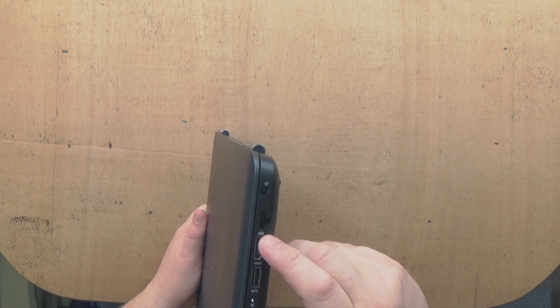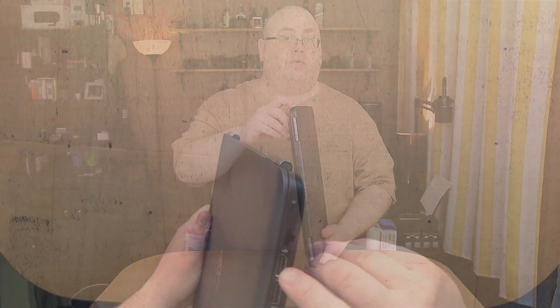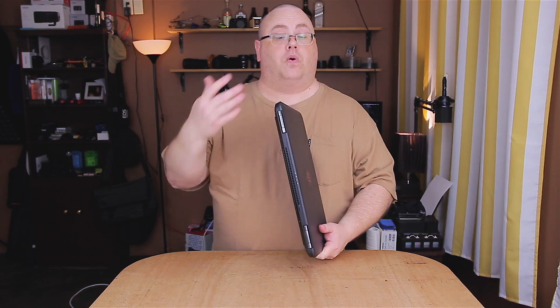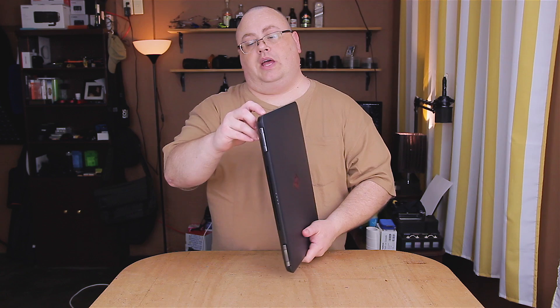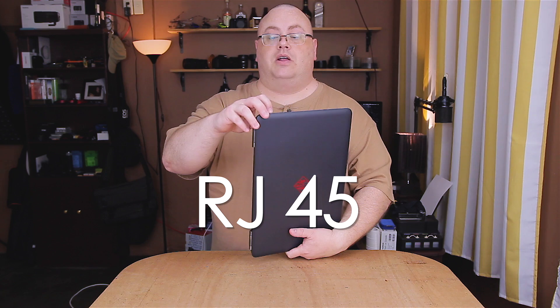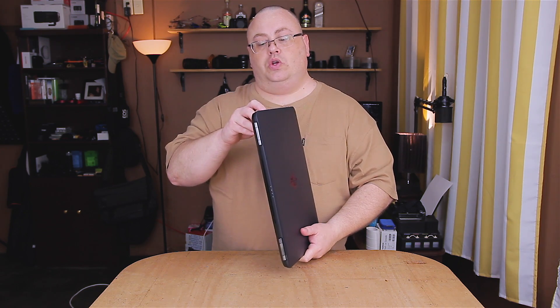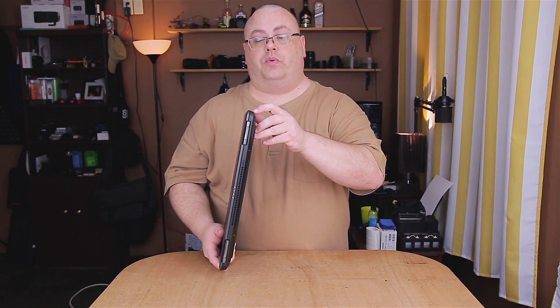The HDMI port on this one is the standard 2.0b, so that means it can power a 4K display at 4K. It also has a regular Ethernet port, and two USB high-speed ports plus additional regular USB ports.